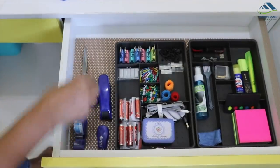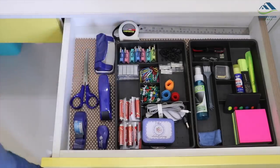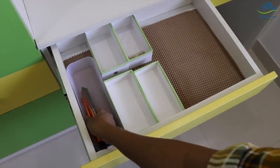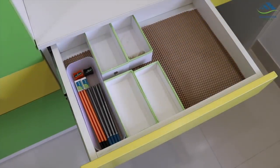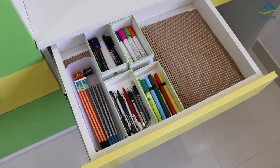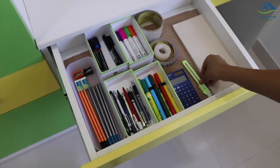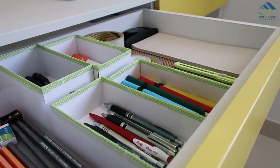Moving ahead, I'm placing a scissor and a measuring tape at the back with a steel ruler. We are done with this drawer — it's looking super organized and beautiful. Now moving to the other drawer: in separate containers I've kept different types of stationery — pencils with erasers and sharpeners, different varieties of pens, sketch pens, permanent markers, and whiteboard markers. Another important item is a calculator, then different types of tapes, letter envelopes with a cutter, and at the back the whiteboard duster. We are now done with all the drawers.